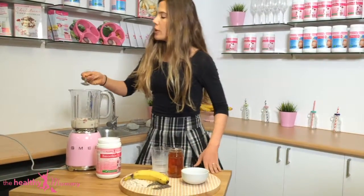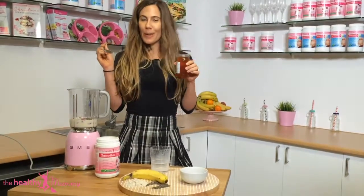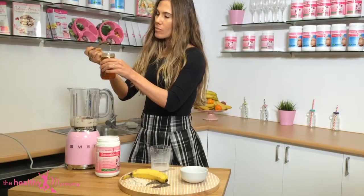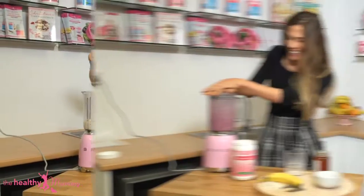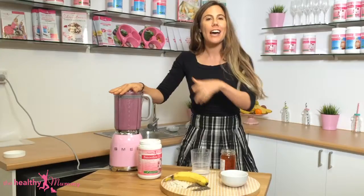Chia seeds are so good for you, packed with vitamins and minerals. And then we're going to add a little bit of sweetness with some honey — in that goes, all gooey and delicious. Now if you like to have a particularly sweet mixture, let it blend for a little bit longer. We sometimes blend it for up to two minutes.